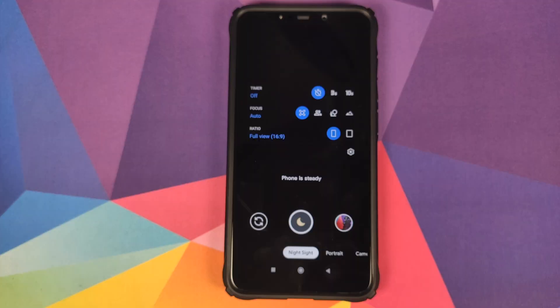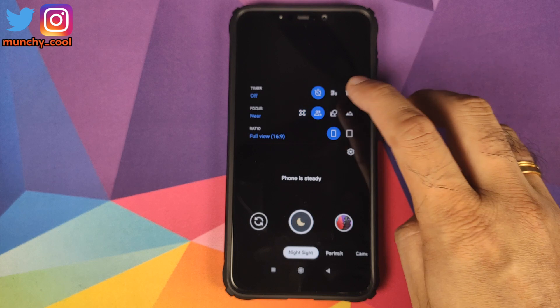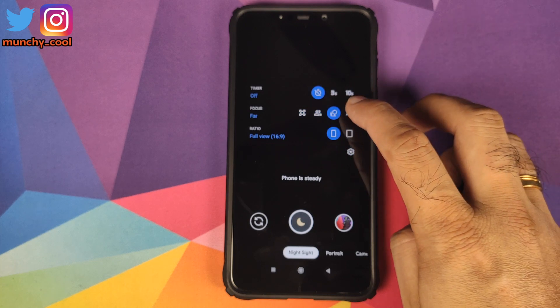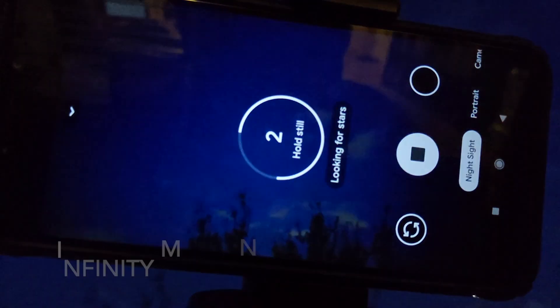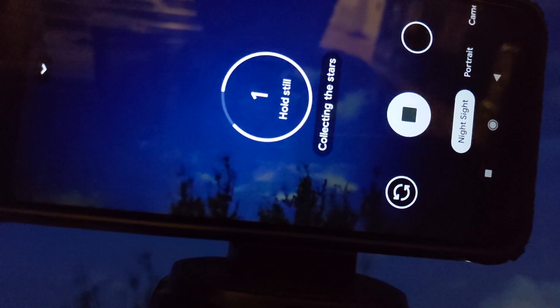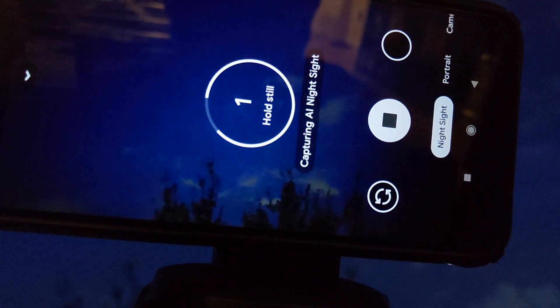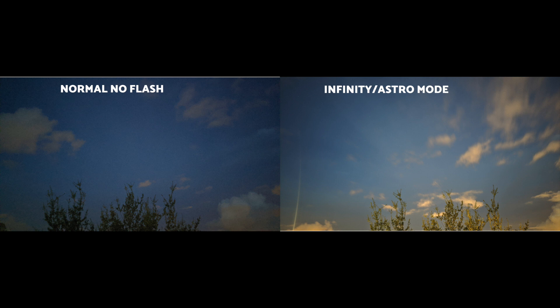If you tap on this arrow, you'll get all the other options. You have the option of timer and then focus. In focus, you have four options: auto, near, far, and infinity. This infinity is the astrophotography mode. In my case, I did not have stars when trying out infinity mode, but here's a comparison picture of infinity mode versus normal mode with the flash off. Personally, I think it is pretty impressive, though results may vary.